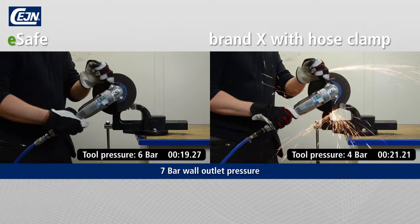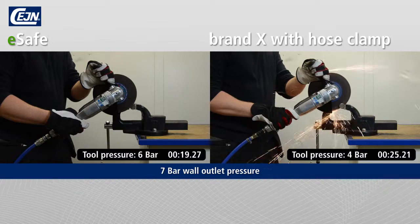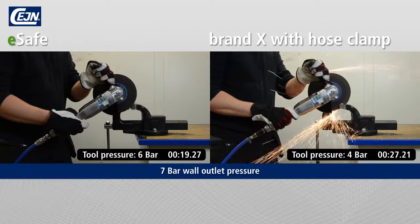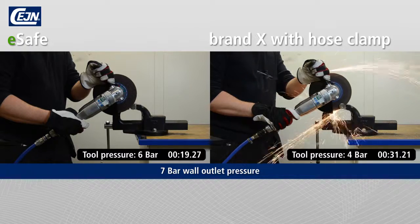With just a small hole, which can occur easily next to a hose clip, the compressor must work hard to compensate for the pressure drop. With E-Safe, the job is done much faster and thus gives better profitability.